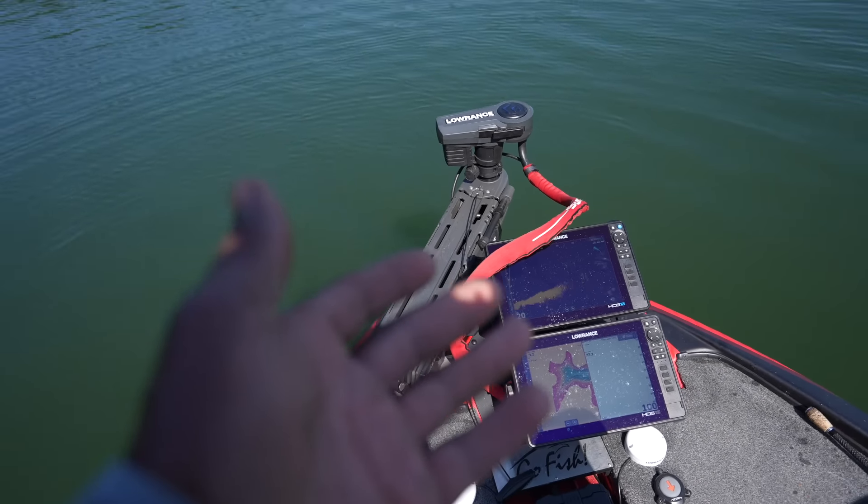Cranking batteries are on this side — you can see I run two cranking batteries. Here are my Power Pole pumps. I have a traditional onboard charger under my console, and also in the back I have another onboard charger.